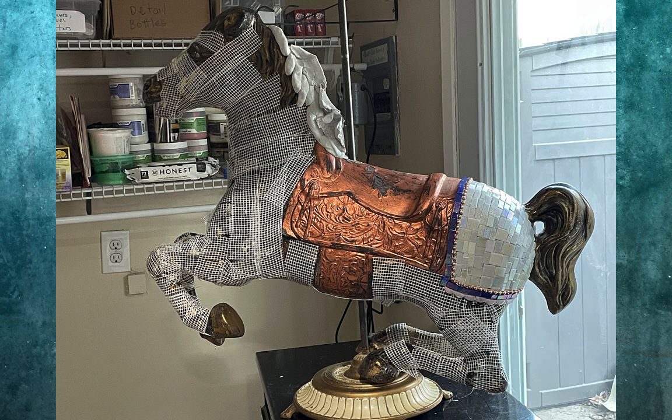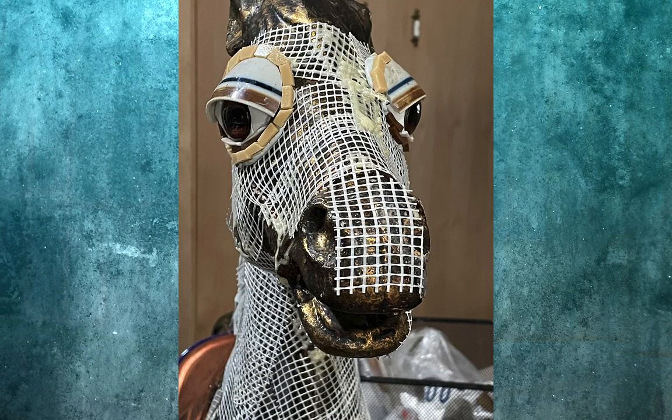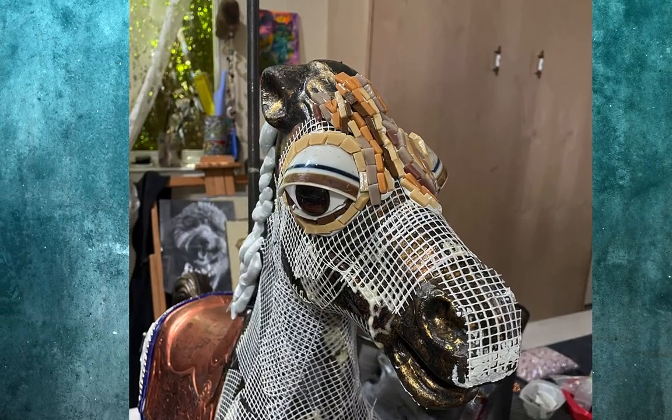For example, I used lots of white iridescent glass tile, and I purchased acrylic handmade eyes and used cups for eyelids.